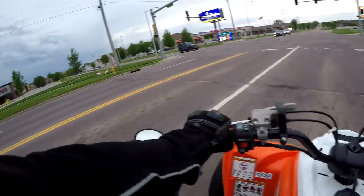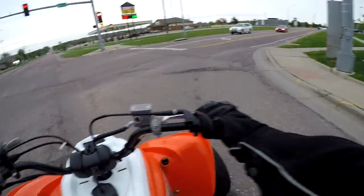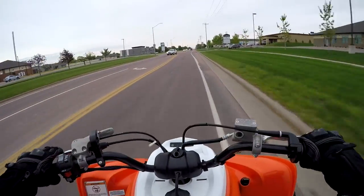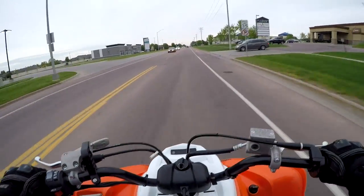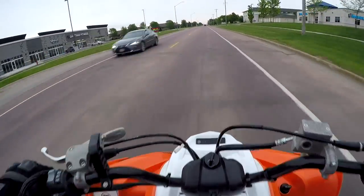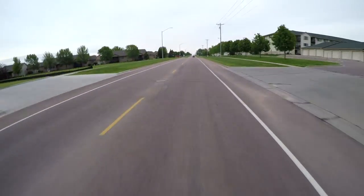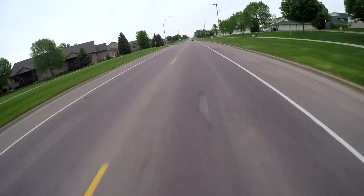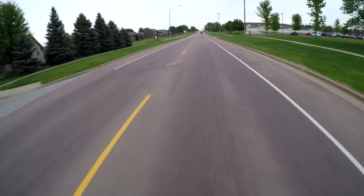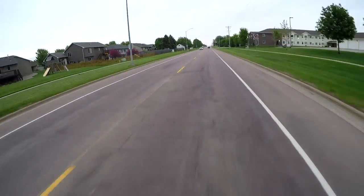I'm not really opposed to getting a slip-on exhaust either, but I'm not really digging it as much because I don't think you see as good of performance gains if you just get a slip-on pipe. Right now I have the stock exhaust with the baffle taken out and there's pretty minimal restriction, so I just don't know if a slip-on is the right way to go. I'd rather spend a little more money and get something that would actually improve the power as well.